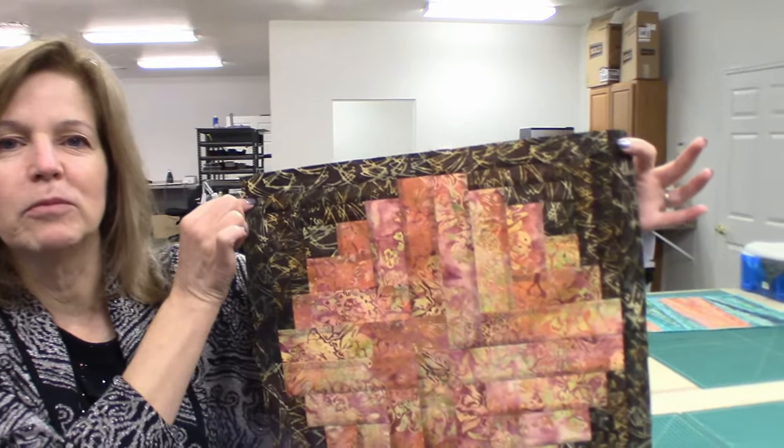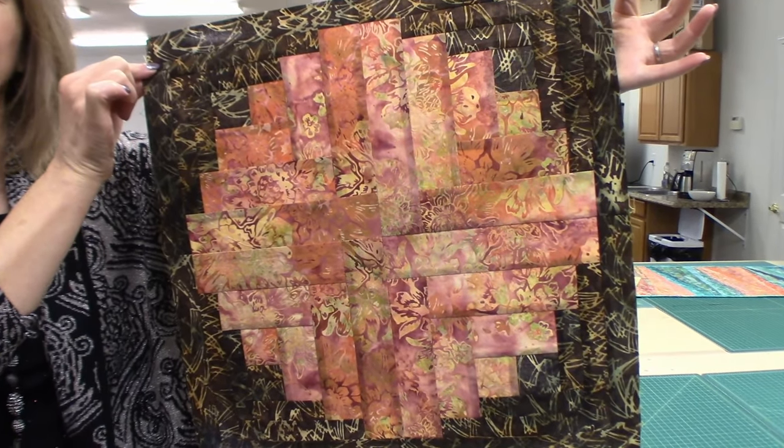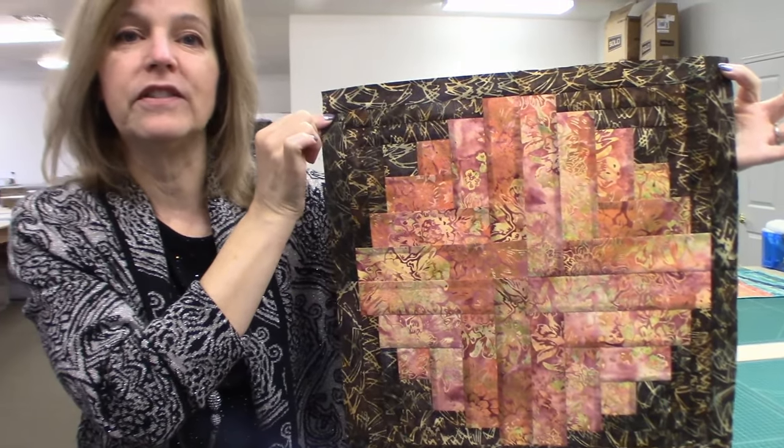Hi, I'm Donna Jordan from Jordan Fabrics. Today I'm going to show you how to make a curved log cabin. So this is one I made from some scraps we had here in the shop. And you can see it has kind of a round look to it, but it's not because the pieces are curved — it's just because the pieces are cut from different widths.